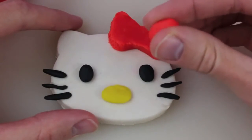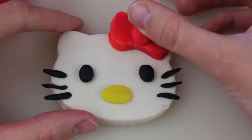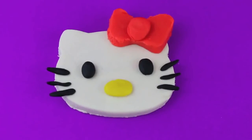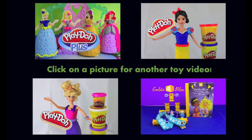The last step is to add a little ball to her hair bow — just roll it out with your fingers and place it in the middle of the hair bow. Here's our final product: a cute little Hello Kitty made out of Play-Doh!